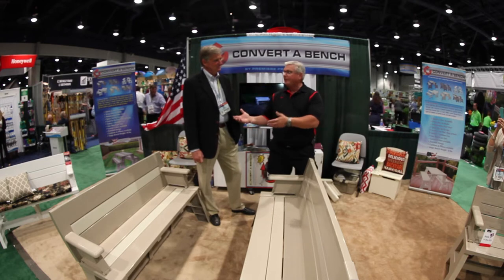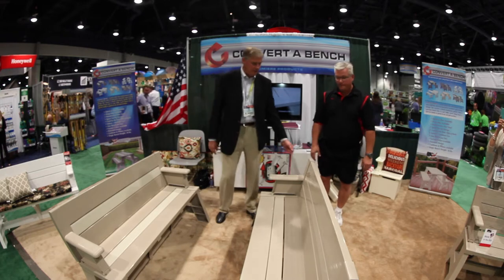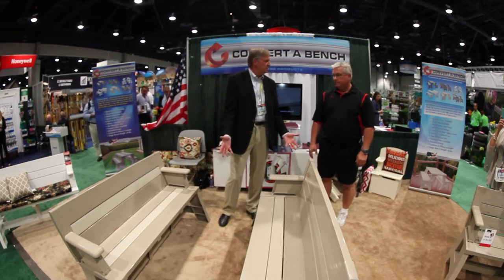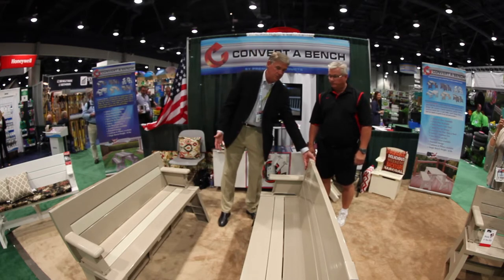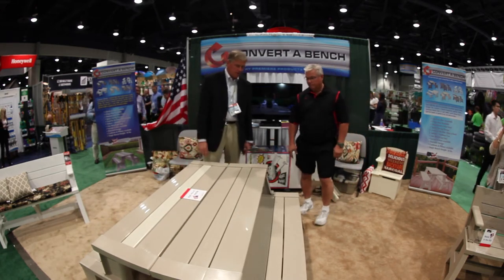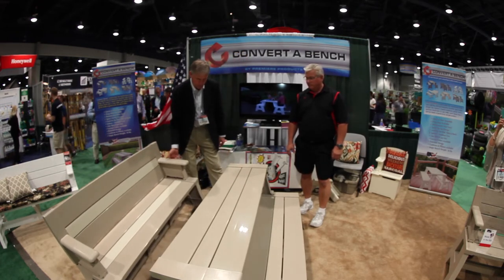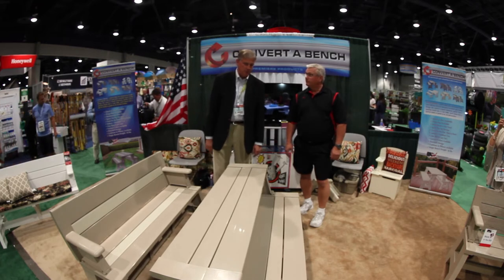Thank you, Ken. It is a pretty innovative and unique item. As you can see, it's basically designed as a bench — you can use it as a bench most of the time. When you need a table, you can just flip it over and the second one flips right into a full-size picnic table. They're made right here in America and they're very lightweight so you can move them whenever you'd like to in the yard.